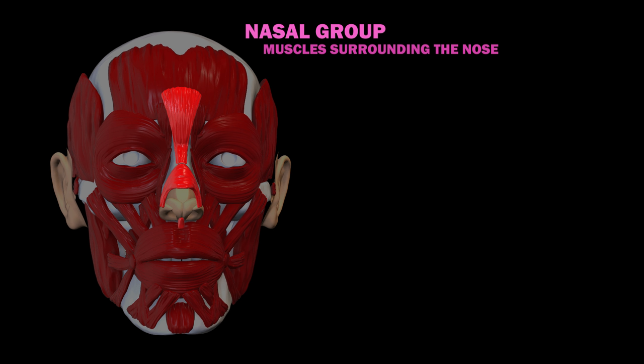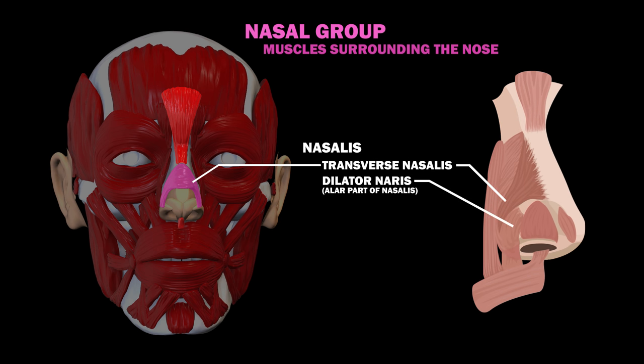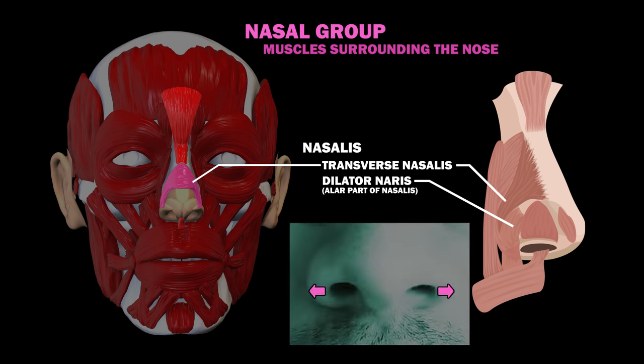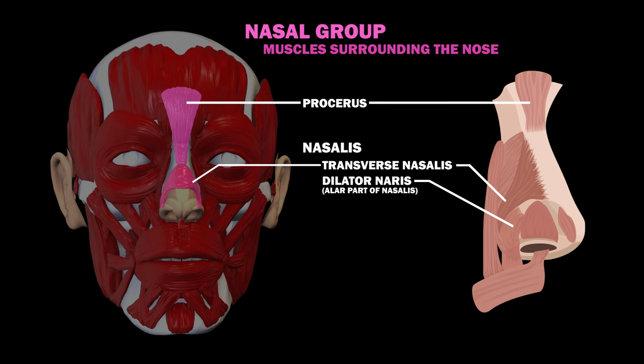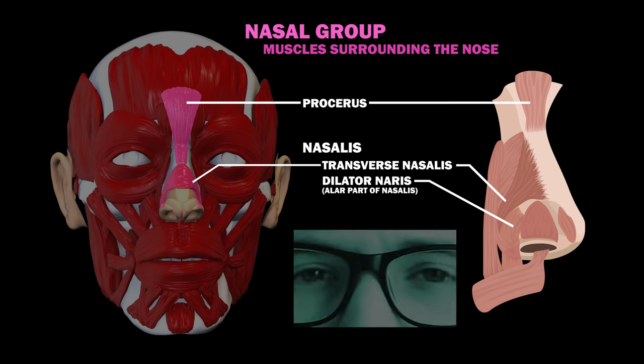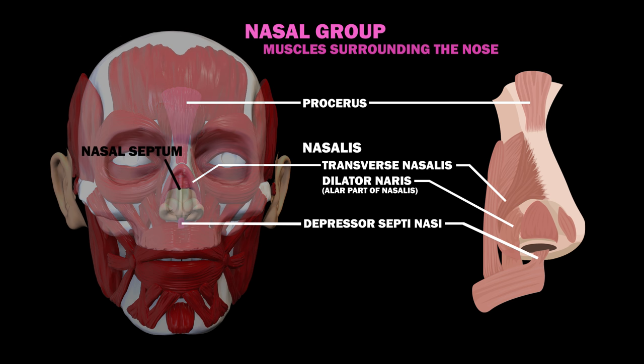On to the nasal group. This group has three muscles in it. The nasalis is the largest of these muscles, and can be split into the transverse nasalis and dilator naris. The transverse nasalis compresses the nares, or nostrils, while the dilator naris opens them. The procerus originates from the nasal bone and inserts into the lower medial forehead. Its contraction pulls the eyebrows downward, wrinkling the nose. Finally, there's the depressor septi nasi, which assists the alar part of the nasalis in opening the nostrils. It runs from the maxilla to the nasal septum, the bone and cartilage separating the nasal cavity into two nostrils.